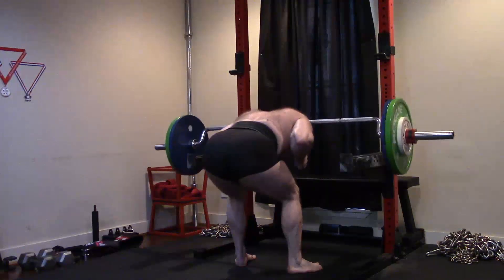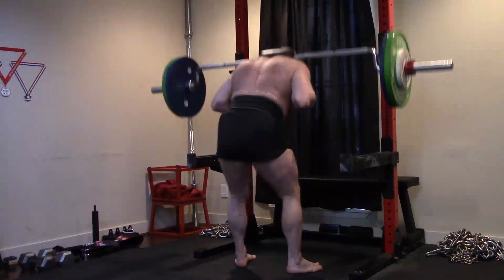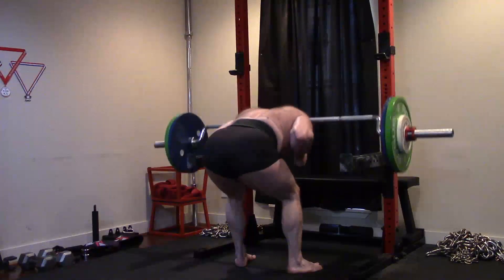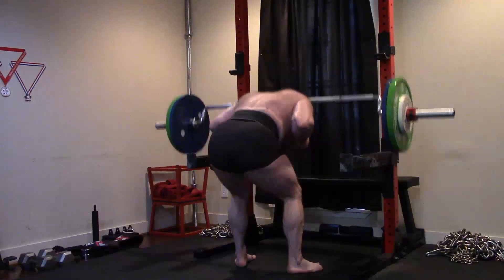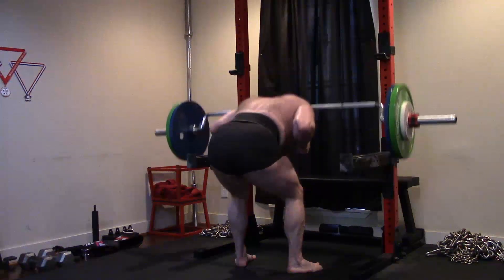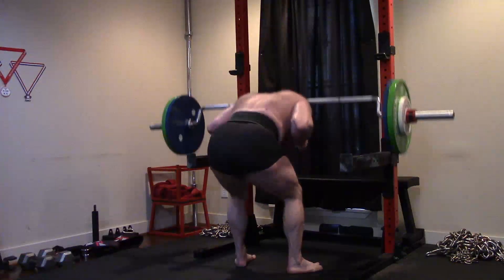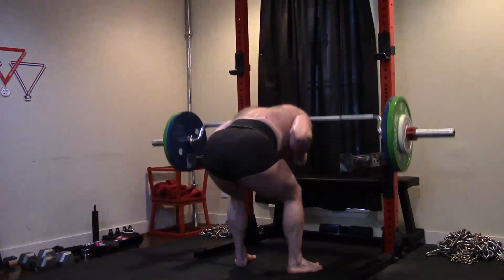Very rarely are even these single joint exercises only one joint moving — even a curl or a tricep extension rarely is. There's some movement of the shoulder joint even though the elbow is doing most of it. Something like a good morning is a perfect example of a single joint movement. In fact, I do very large numbers of good mornings, reverse hypers, things like that — those are single joint exercises, just like a curl is.